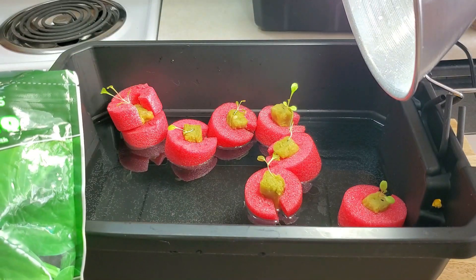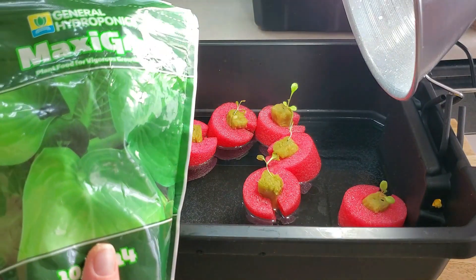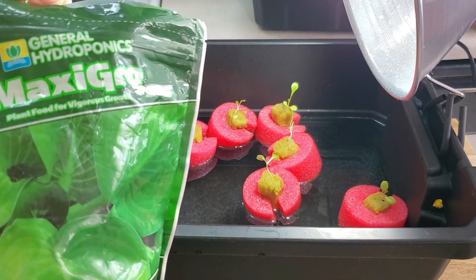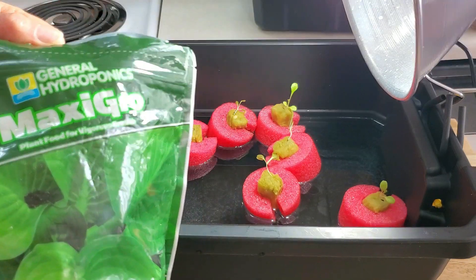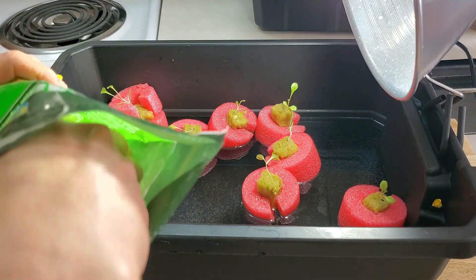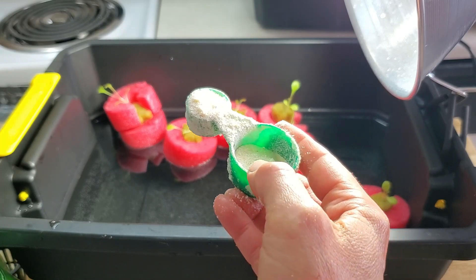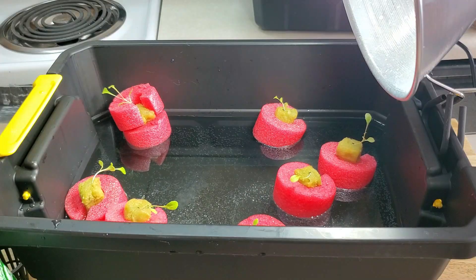Before I fill this thing up, I want to add the nutrients because it gets harder once they're full. I use General Hydroponics Maxi Grow, which is great for supporting young seedlings in the beginning stages of life. It supports green growth and works with pretty much any plant you want to grow, at least at the beginning stages. There are other formulas to use when they start to fruit. For seedlings, this is a great starter plant food. I do one teaspoon per gallon of water, and since this bin holds maybe two gallons at most, I'm only going to put in two teaspoons and then stir it.